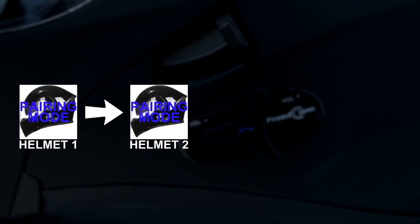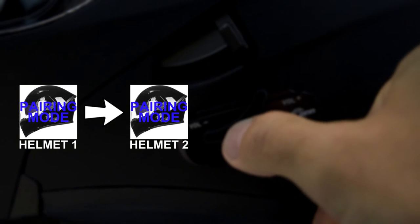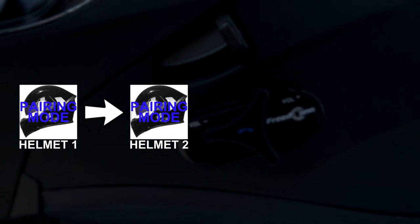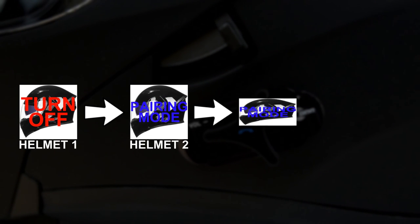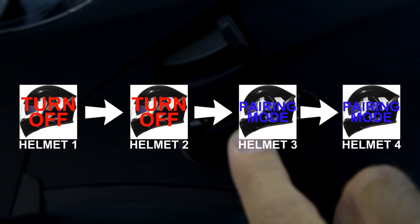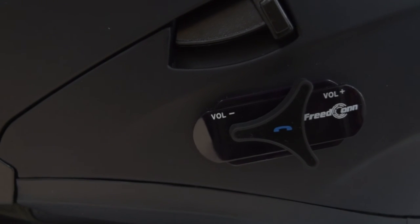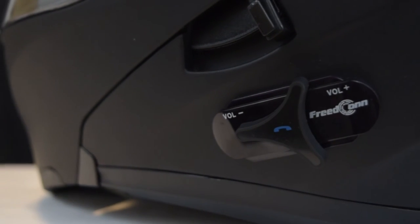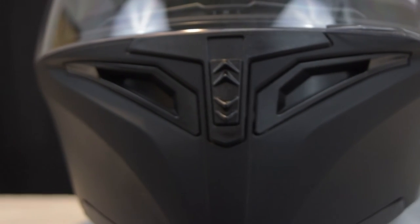Both riders should hear a beeping sound in their helmet to indicate that the intercom has been connected. To pair large groups of riders together, first pair two helmets. Then select one of those helmets to re-enter intercom pairing mode and pair it with the third helmet. Then have the third helmet pair with the fourth helmet and so on down the line. Just make sure not to pair the first helmet and the last helmet together. This has been a little bit about how to use the ILM integrated Bluetooth systems for the 902 and 953 modular full face flip up helmets. Thank you so much for watching and ride safe.